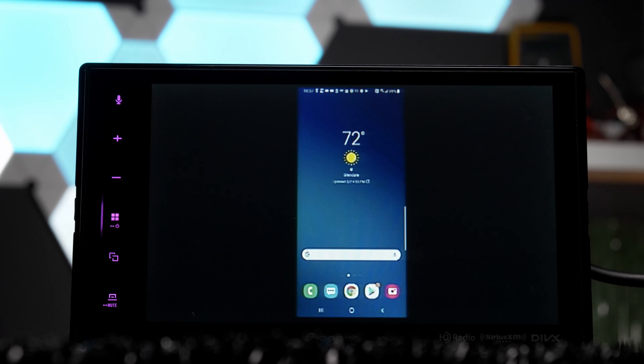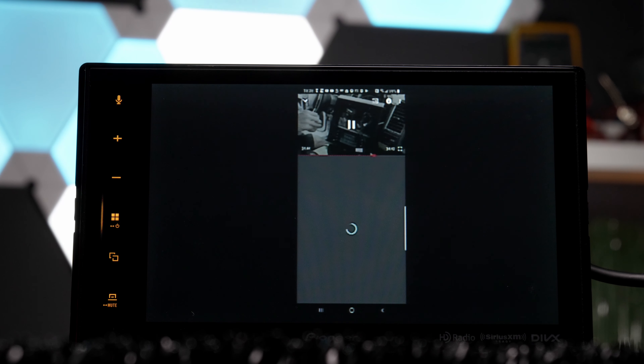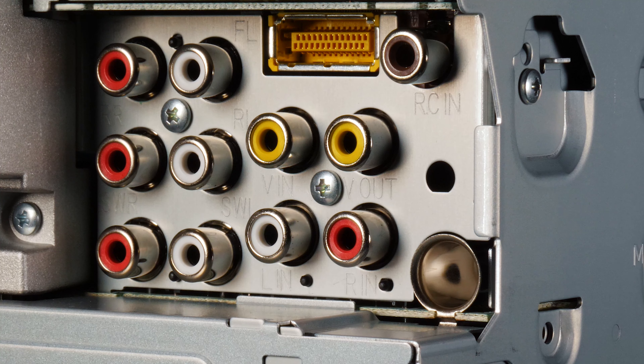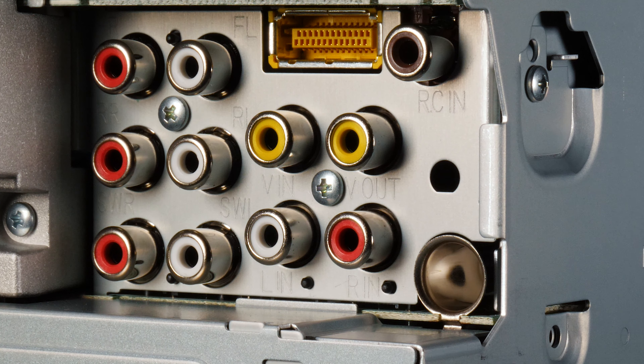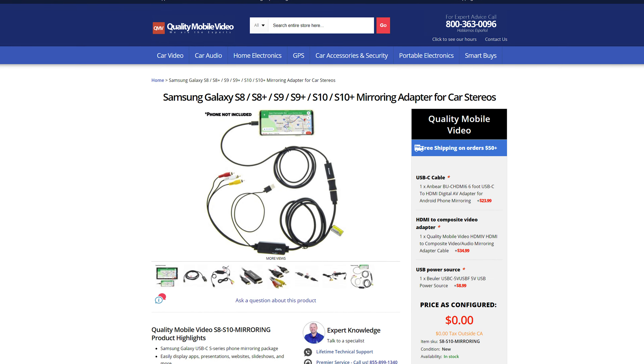The third method is screen mirroring your phone to your stereo via its audio video inputs. This will only work with aftermarket stereos because about 99.9% of factory stereos do not have AV inputs, but most aftermarket stereos have AV inputs built in — whether it be yellow-white-red RCA AV inputs, an HDMI input, or even a 3.5mm AV jack. We have mirroring adapter kits for both iOS and Android devices, and I'll put the links for them in the video below, as well as tons of videos instructing you how to do this.